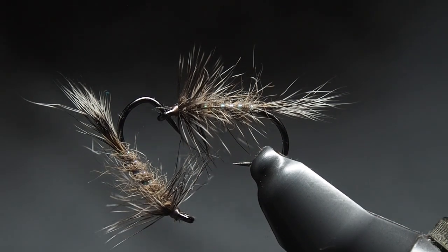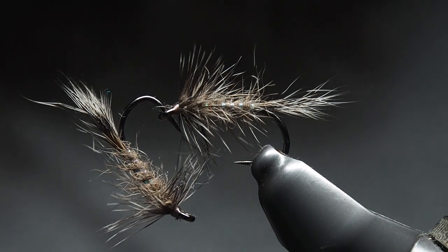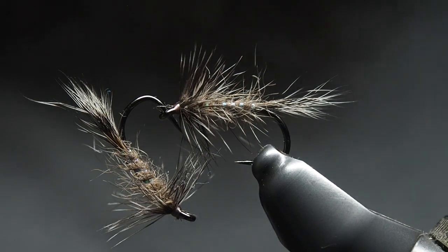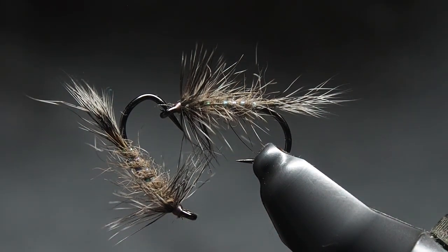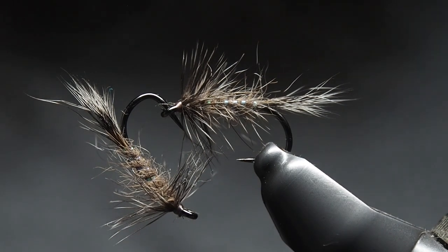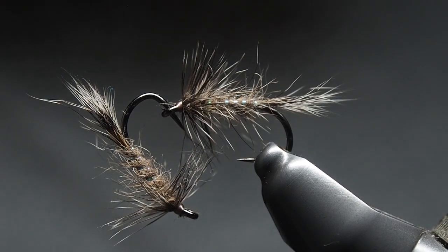To recap: squirrel tail through the body as dubbing and for the tail, grizzly hackle, tied on the arx fw580 — you can crush the barb or buy barbless. Semperfly Semperflash Crystal Pearl as the ribbing, Nano Silk for tying on. It's a handy pattern, I hope you've enjoyed it, hope it works well for you. Happy tying, cheers.